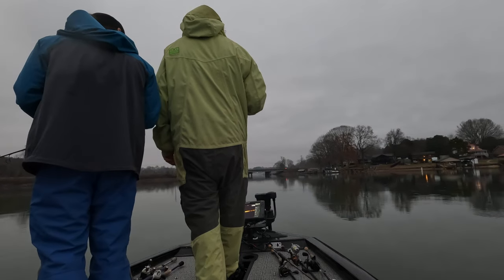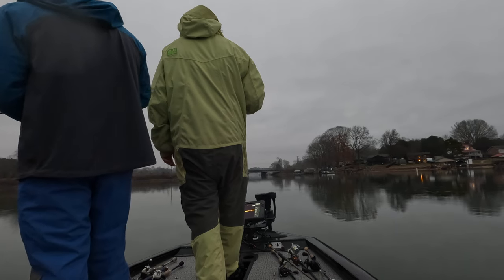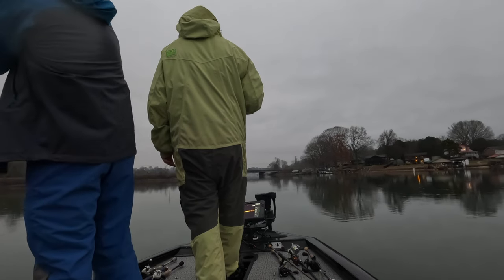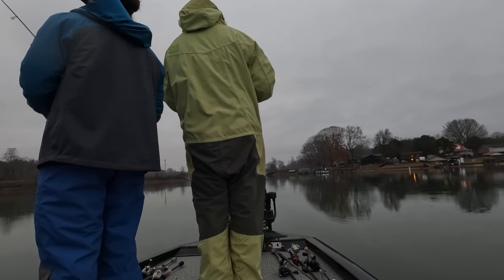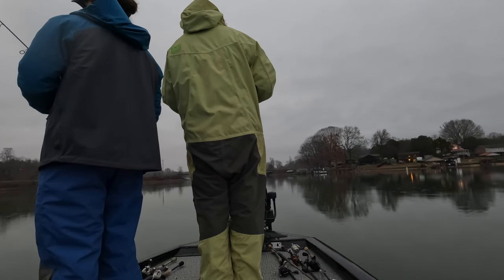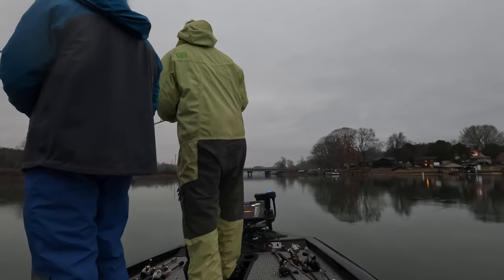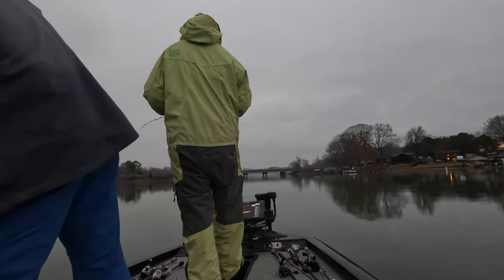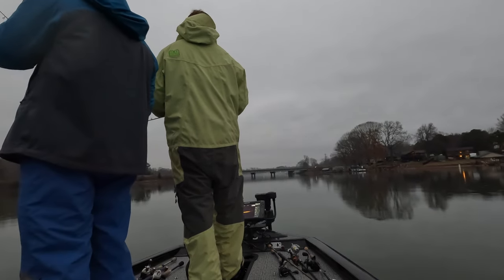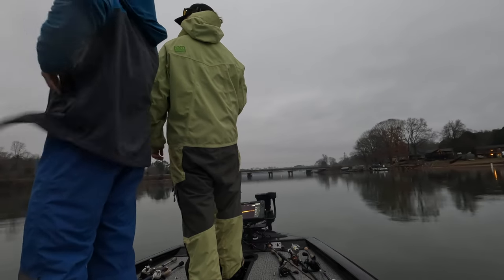Does it read a little bit to the right of the arrow? A little bit to the right. That's a better fish.